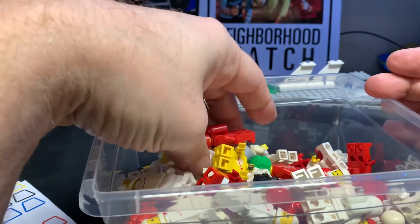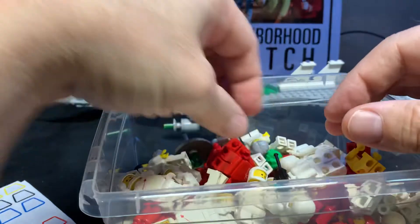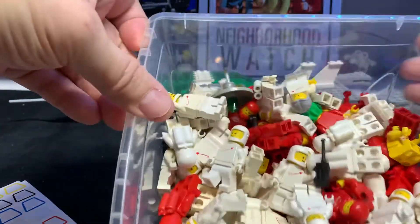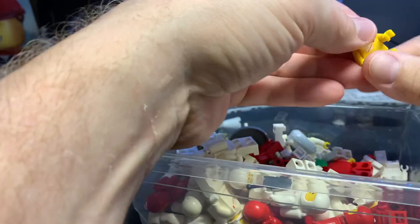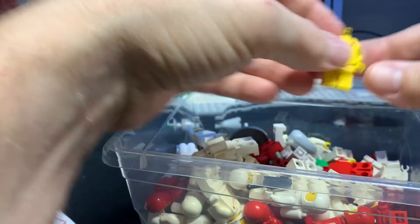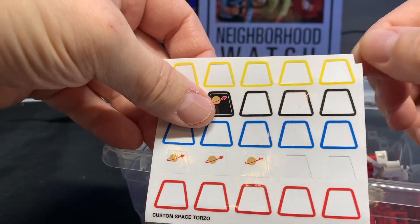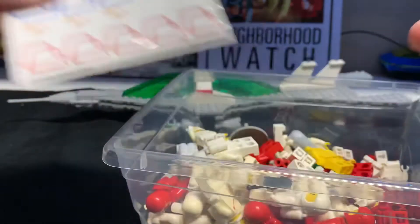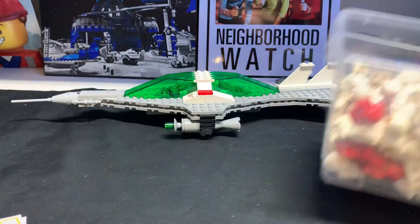I've ordered some more sheets of logos. When they come in, I will do more of these guys. I don't think I'll be able to do them all — there's probably 50 or 60 minifigs in here. But I'll just keep on going with it and keep you guys posted. Just snip off a little piece of sticker and use it to hold your minifig heads on. It works okay.